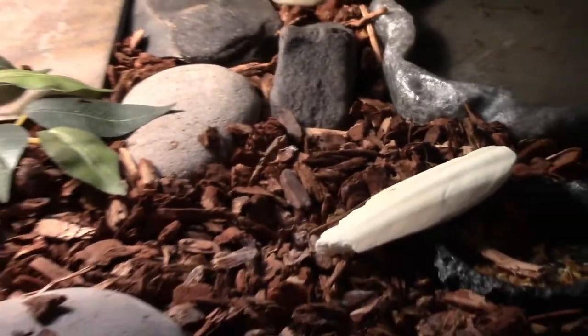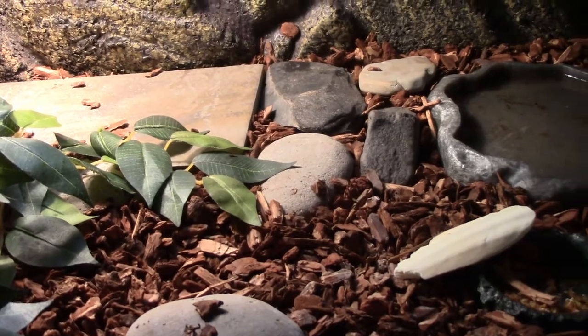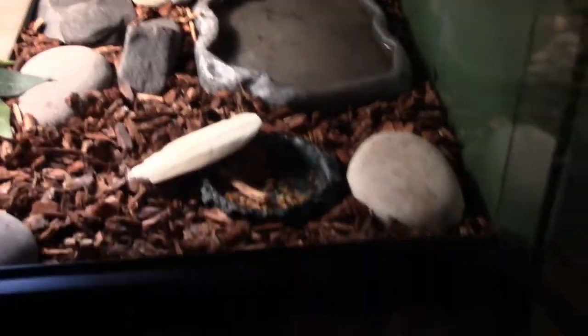Scattered on the enclosure, I just have some rocks. Those help with grinding down their nails, because box turtles' nails can get too long, and that can make them have a harder time walking.